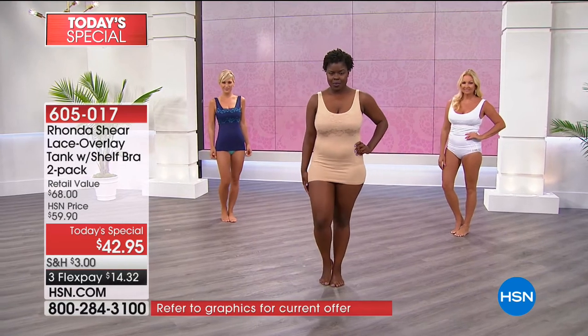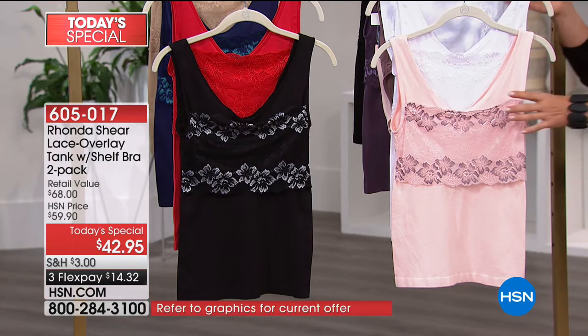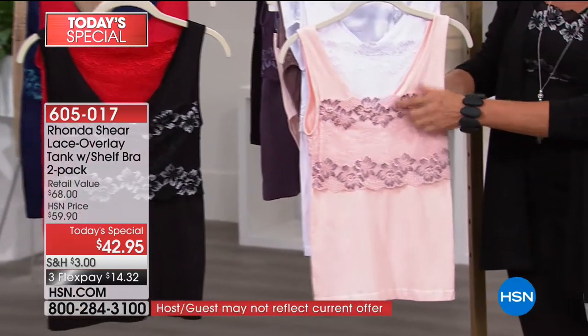You're going to get gorgeous colors to choose from, and of course we have extra small through 3X. This is your point in the evening — I always say if you love something, always buy it at midnight, because if you wait, unfortunately at the end of the day you might not have all the options. Right here beside me is your first of the two-pack, and this is going to be this gorgeous pink with a little mocha color.